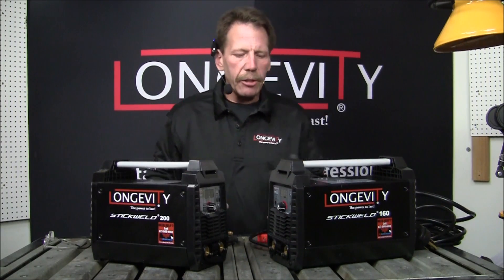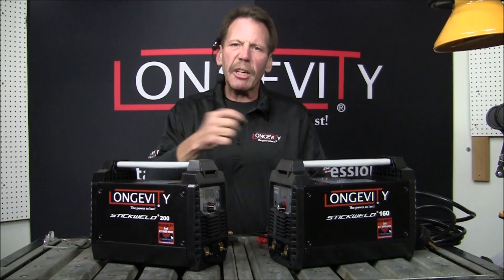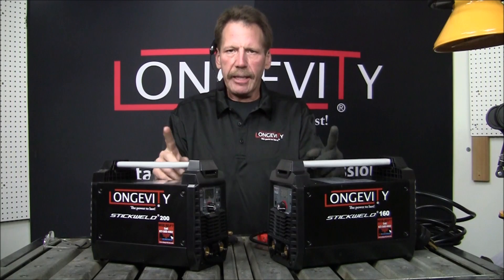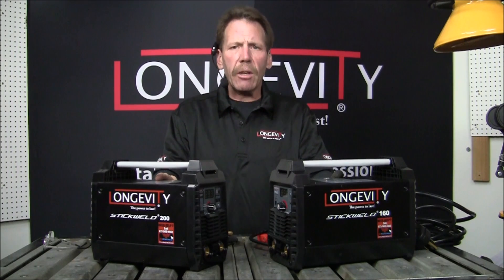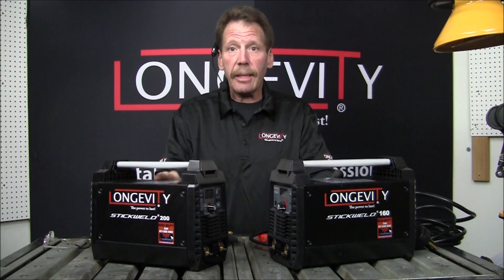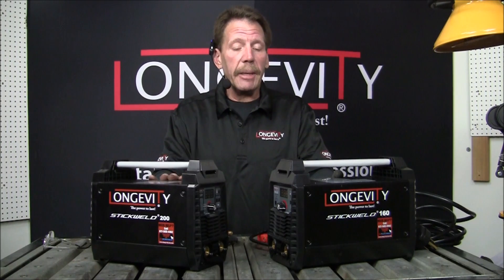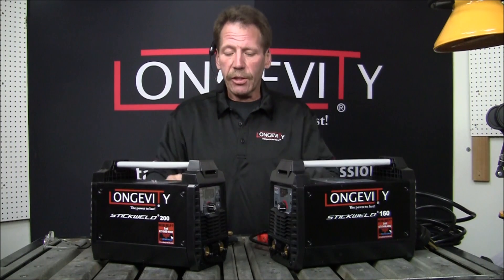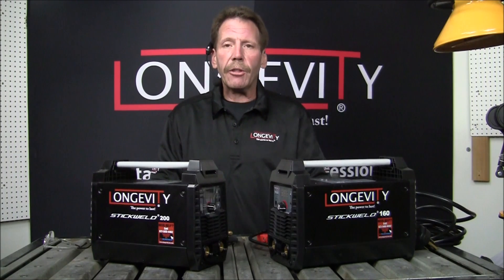So what I'm going to do is go ahead and show you what they have, and then I'm going to run a little bead real quick. Now they're both the same principle — they both run on DC. You can also have the attachment for the TIG welder, but it'll run on DC and it's a little scratch welder. That's another accessory, but it does not come with the box. It just comes with your ground cord and your stinger.